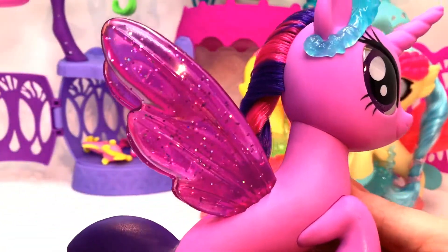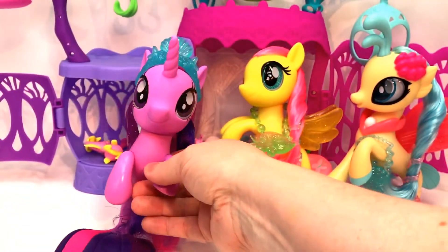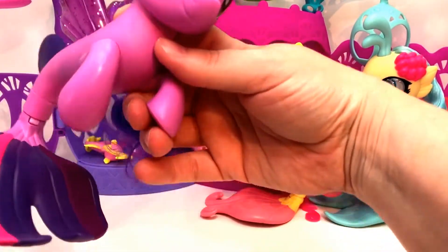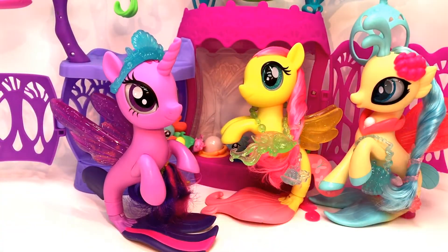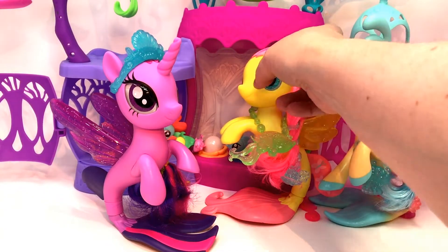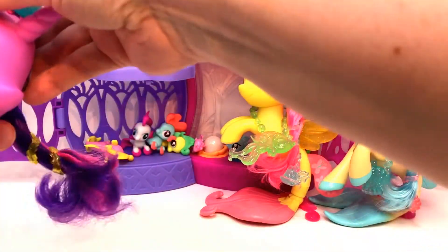I don't know why she doesn't have a cutie mark — maybe that's part of the movie, I don't know. And their tails do turn. Oh my goodness, they are stunning together.